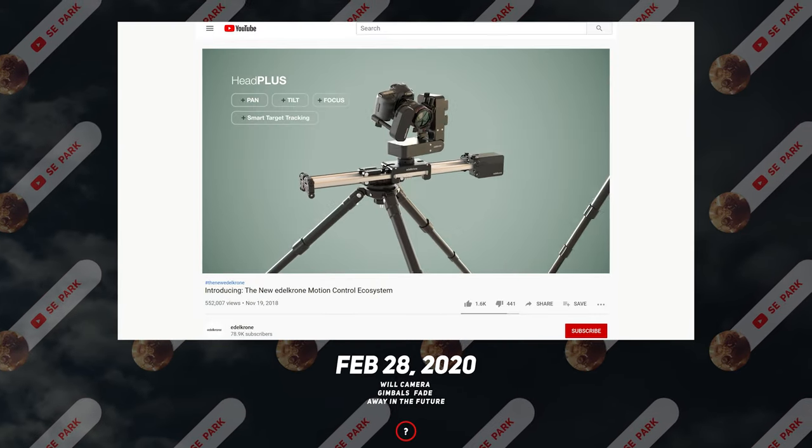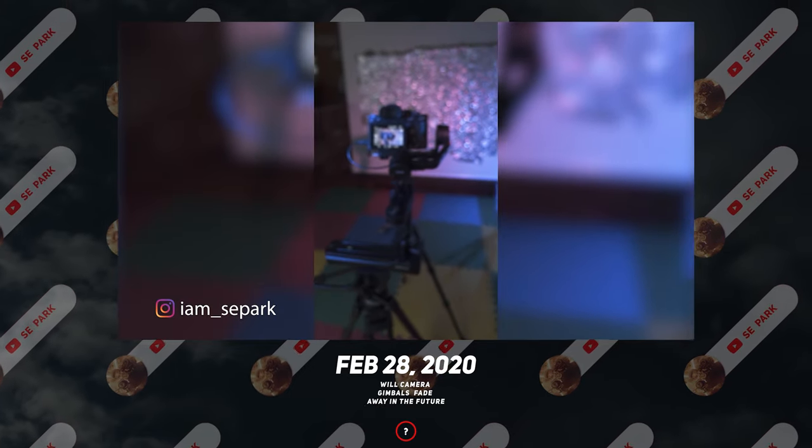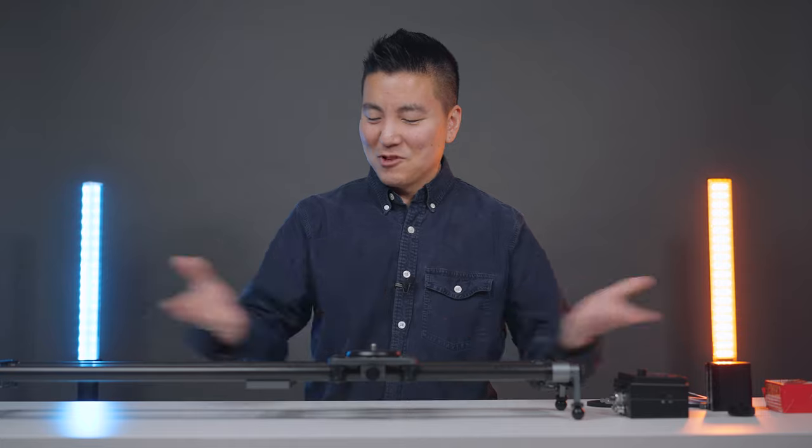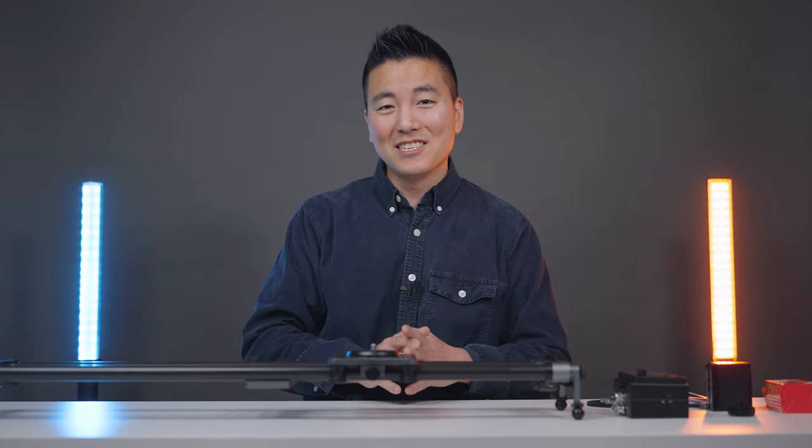Exactly a year ago, some of my YouTube buddies and I made a video titled 'Will Camera Gimbals Fade Away in the Future?' and said: imagine instead of having a really expensive motorized head on top of a slider, having a part of the gimbal as the head. And now the future is here. We'll take a look at the slider capable of merging with your existing Zhiyun gimbals and some DJI gimbals.